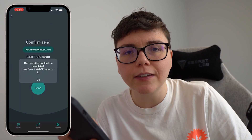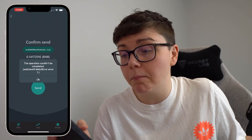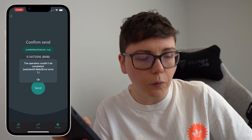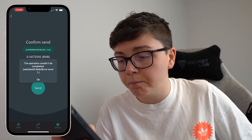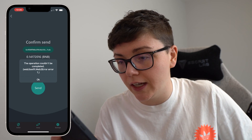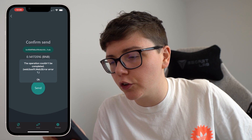I've sped this up because I encountered an error for 13 days that made it impossible for me to do this. I got my wallet address, pasted that in, said I wanted to withdraw the maximum amount. Then I'd come over, confirm, and I would get this error that says the operation could not be completed.